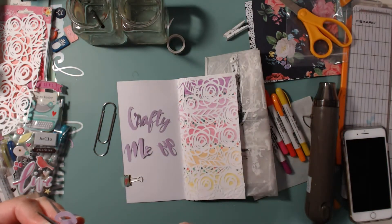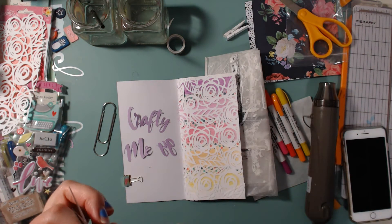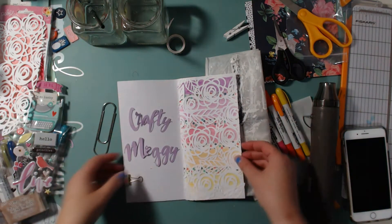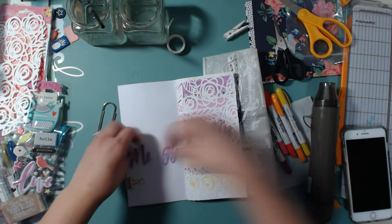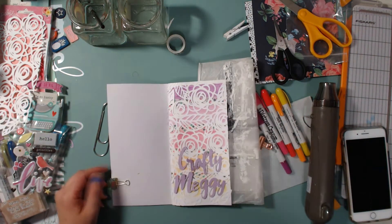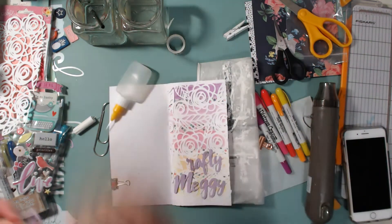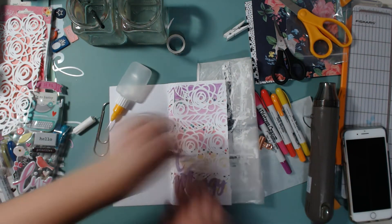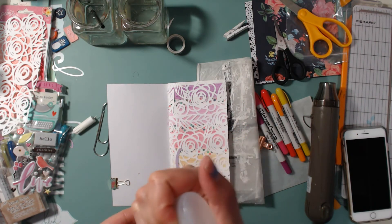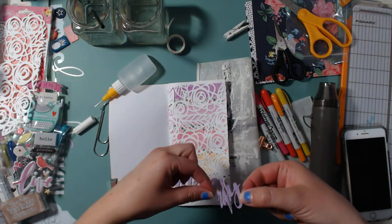Now I have this cut file all ready to go on my page. Since this is a cover page for my travelers notebook, I thought it would be good to have my name — Crafty Maggie — as the title, so I'm going to glue this down. I thought about maybe putting a photo of me above my name but decided against it — I just like that you can see the colors underneath the floral cut file.